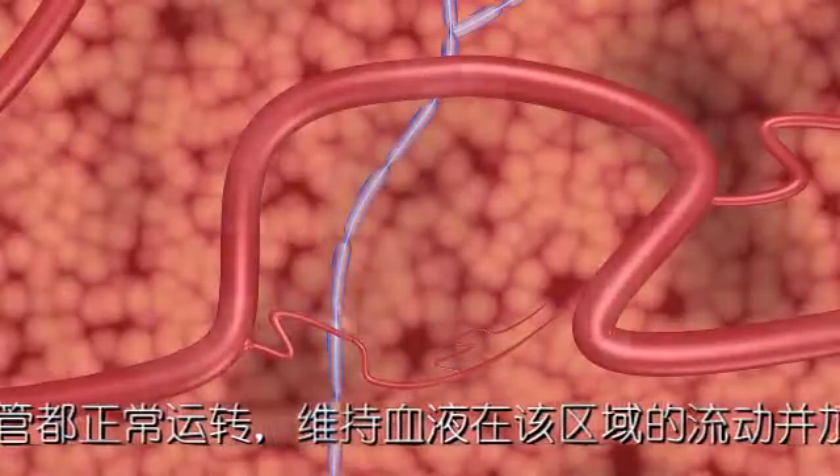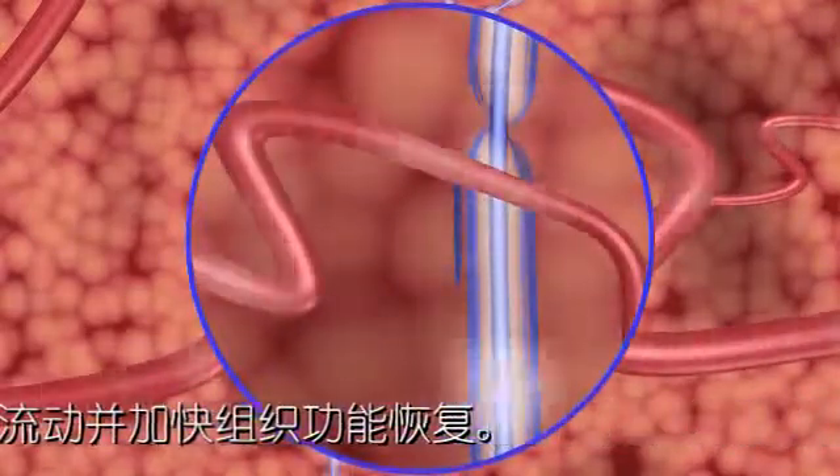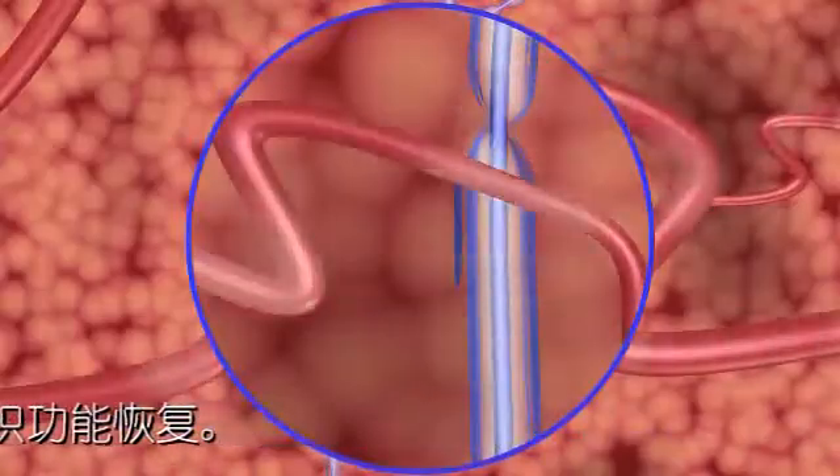As seen on imaging, critical blood vessels and ducts continue to function normally after treatment, maintaining blood flow in the treated area, which aids healing.